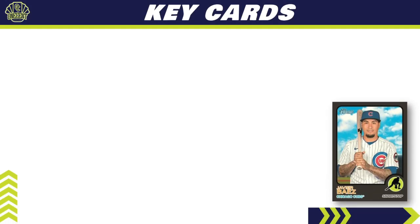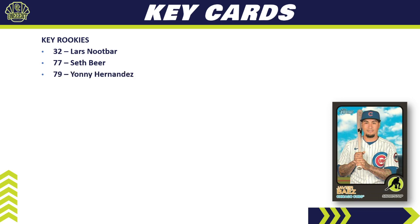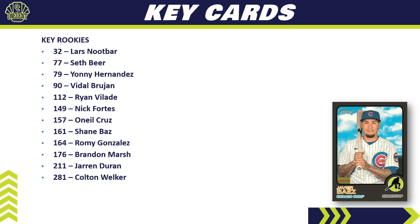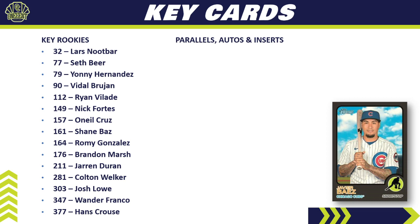For key cards, there's a big rookie checklist for Heritage this year: Lars Nootbaar, Seth Beer, Yoني Hernandez making his first appearance, Vidal Bruján, Ryan Vilade, Nick Fortes getting his first rookie card, and the big one — O'Neil Cruz, a major omission from Series One, gets his first rookie card here. Also Shane Baz, Romy Gonzalez, Brandon Marsh, Jarren Duran, Colton Welker, Josh Lowe, Wander Franco, and Hans Crouse.